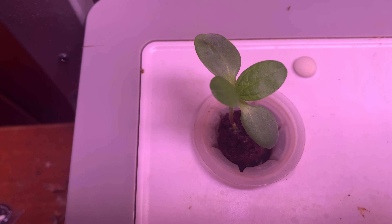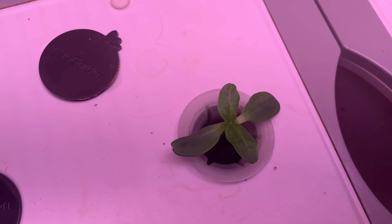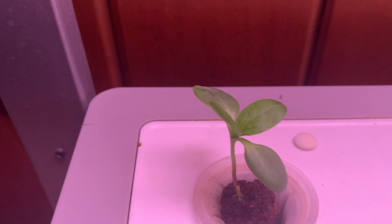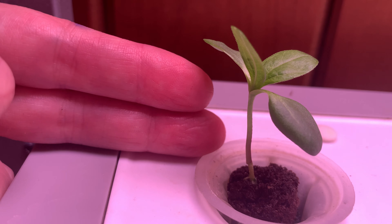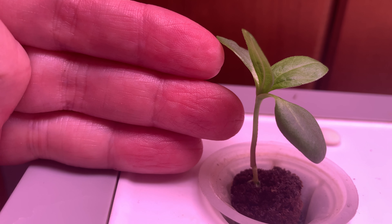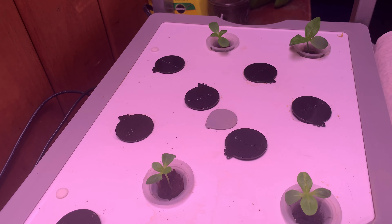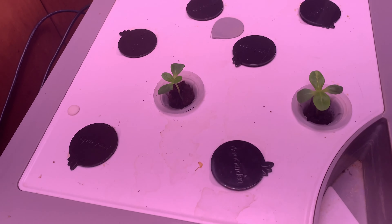I keep putting my finger in front — I apologize; I'm still getting used to filming with my phone instead of my computer. As you can see, they've gotten their first set of true leaves. While these are the leaves that open when the seed opens, that other set is what you refer to as the first set of true leaves. It's a good indicator that your plant is really off to a start.